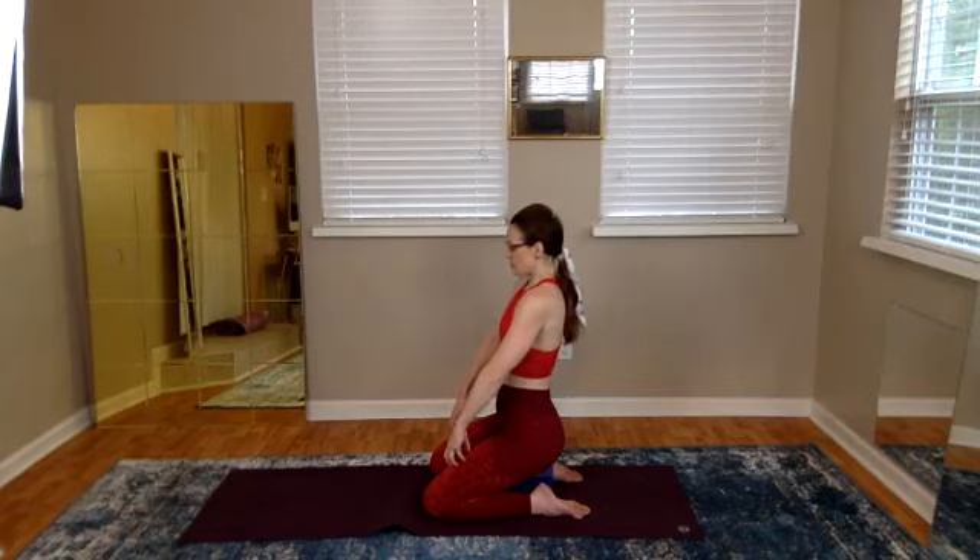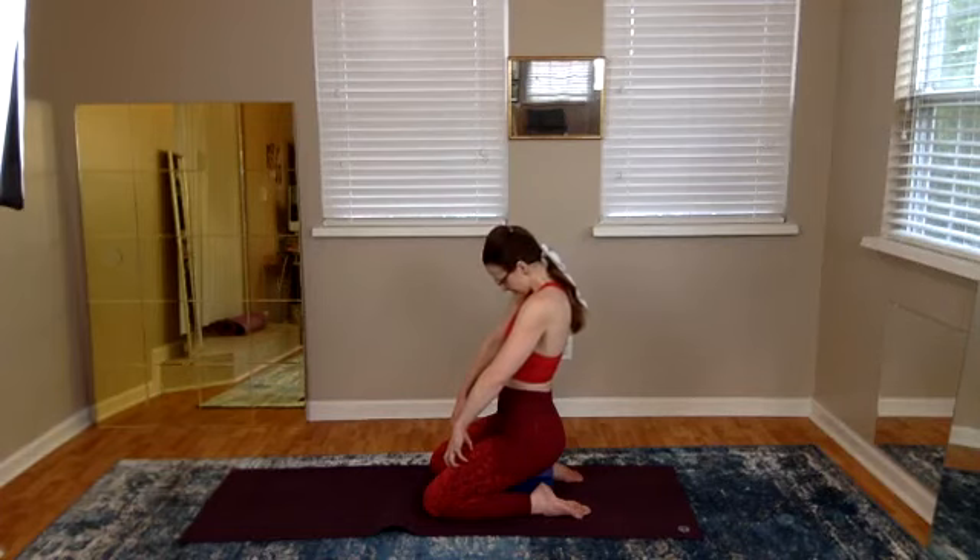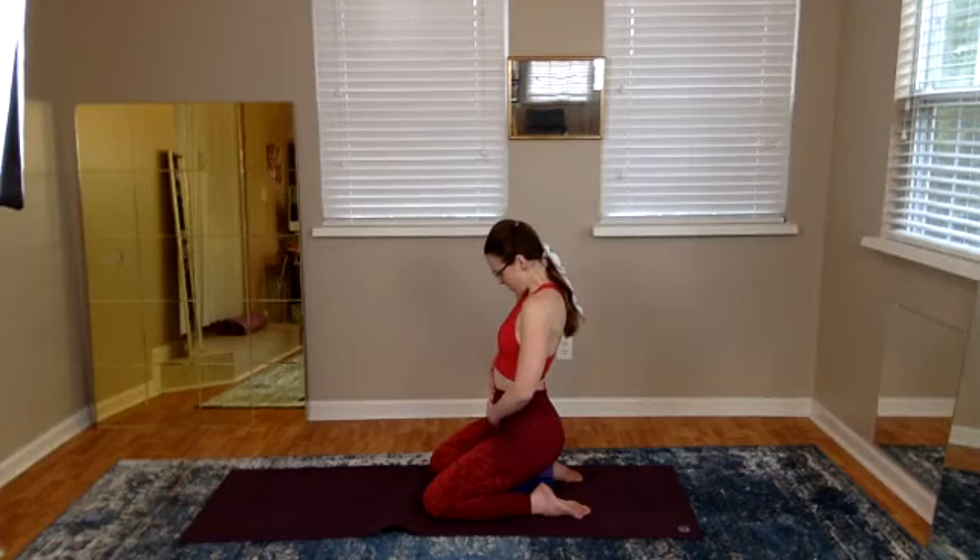Now we bow — head comes forward and feel expansion in that place between the shoulder blades, that place we call the back heart. Spend a little bit of time here expanding in the back heart but keeping the belly soft. Bring your left hand to your low belly, below the belly button, and bring your right hand to your chest.